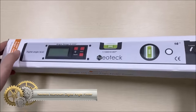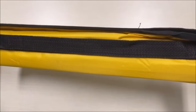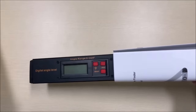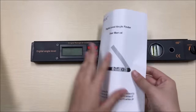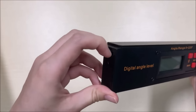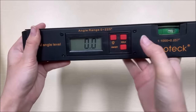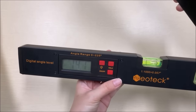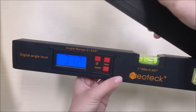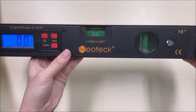The Neotec Aluminum Digital Angle Finder Protractor is a precision tool designed for professional use, capable of measuring angles from 0 to 225 degrees with an impressive accuracy of ±0.5 degrees. Its large 16-inch LCD display, equipped with backlighting, ensures easy readability even in low-light conditions. The inclusion of horizontal and vertical bubble levels enhances measurement precision. Crafted with durable aluminum, it comes with a convenient carrying case, making it a versatile and portable tool suitable for carpentry, construction, roofing, landscaping, and DIY projects.